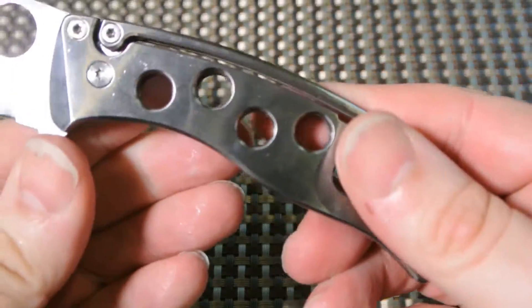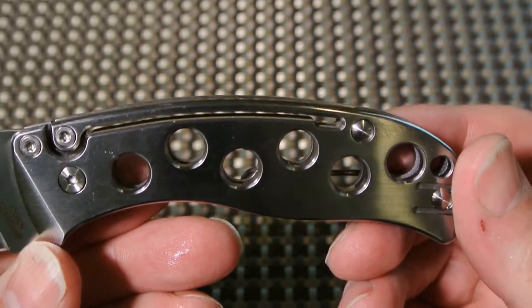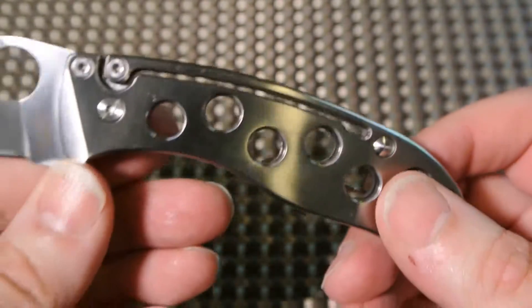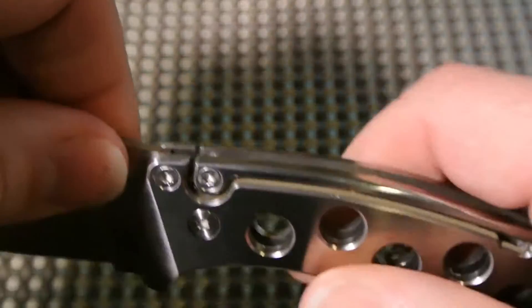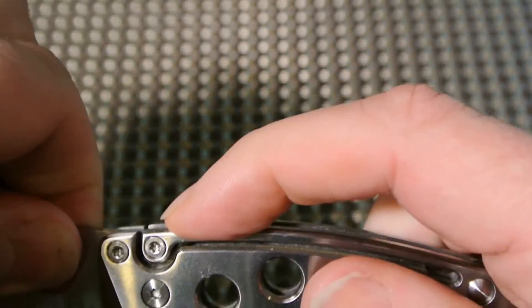I love the way the handle is milled — the way it's been skeletonized for weight reduction. It's absolutely gorgeous.